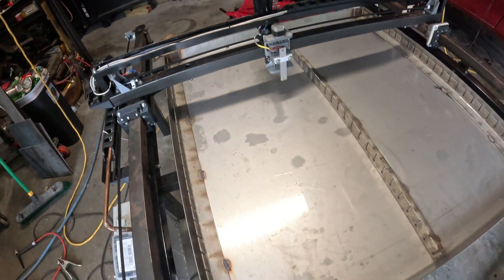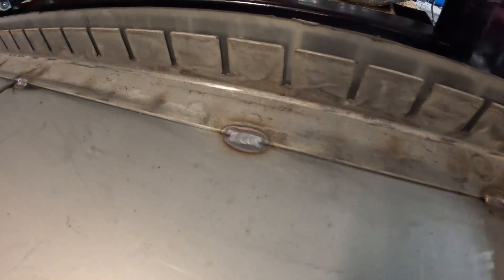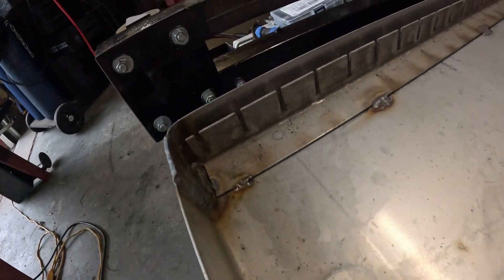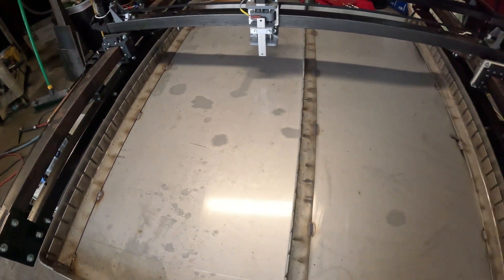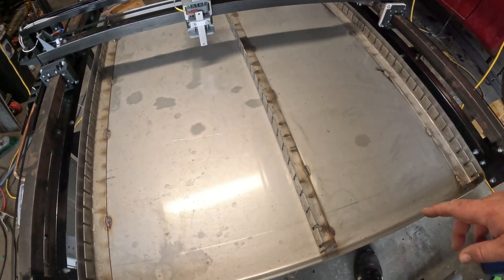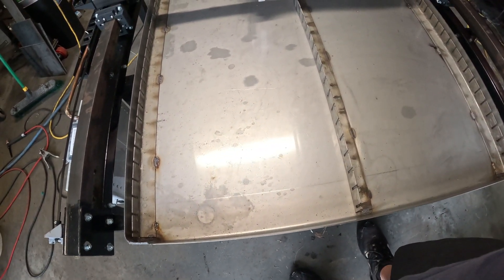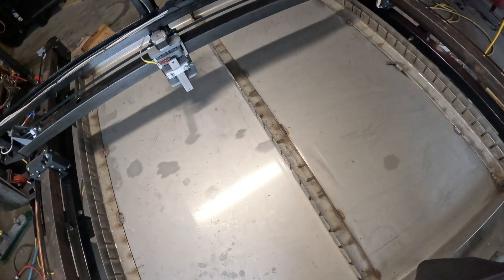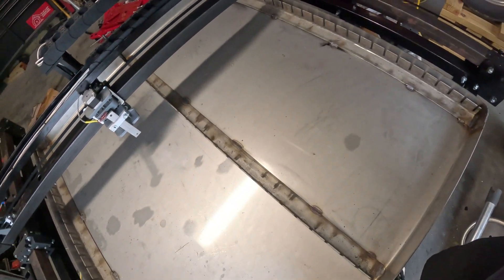We've got our slat rails in the pan — got them all stitched in, all three of them are ready to go. Pretty happy with the way they turned out. Next thing we've got to do is jump back over there and start cutting some slats to go in all these spots. I'll probably have to come back on these edges and put one or two little spots to hold a slat, but other than that we should be in good shape.